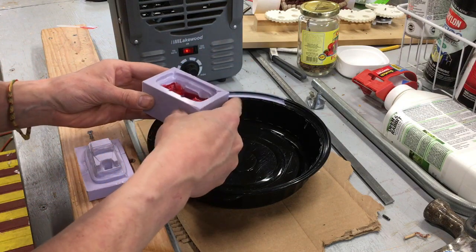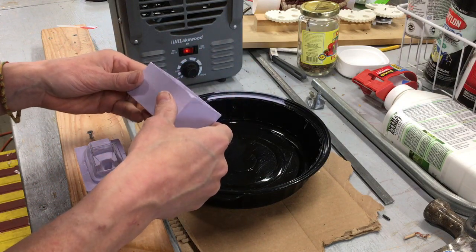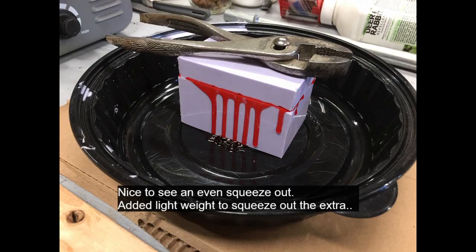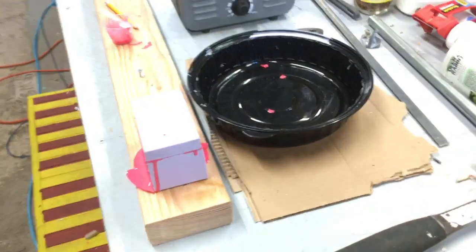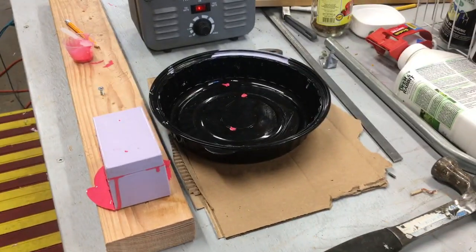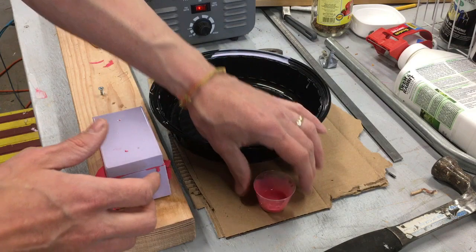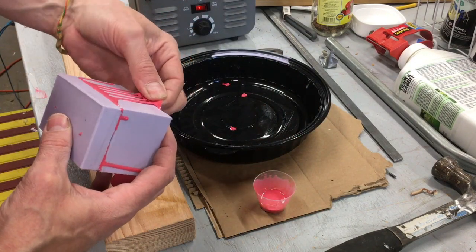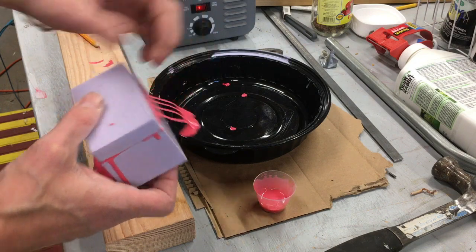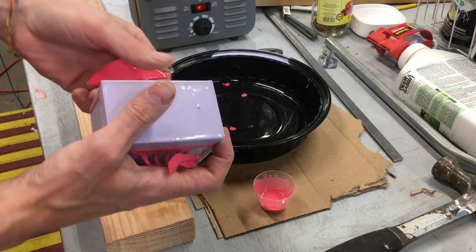Any bubbles - tap tap, get them out of there, work it all along the edges. It's been about 15 minutes now. This guy didn't get red - I got pink - so I need a little more dye on that one. Still a little flexible, and that's actually a good thing for now - it'll help you get it out of the mold.